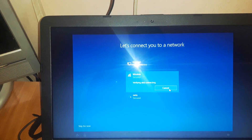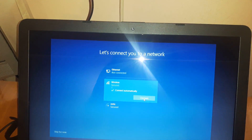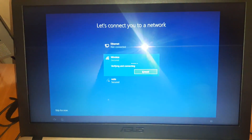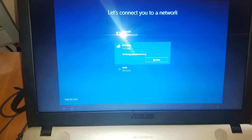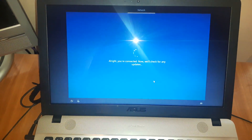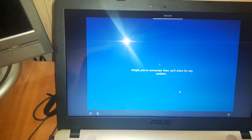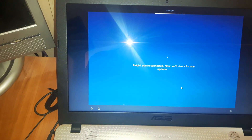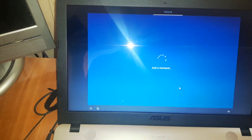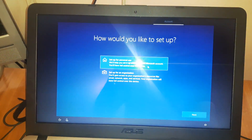Connect to your wireless network. I think I typed the wrong password, let me try again. Hit Next. I would choose personal use and hit Next.